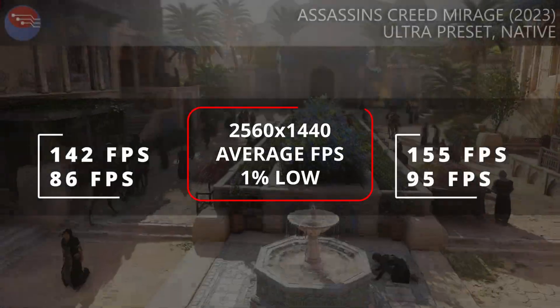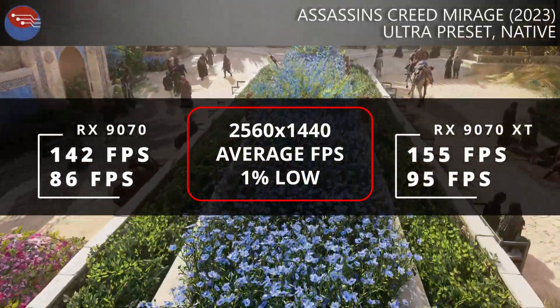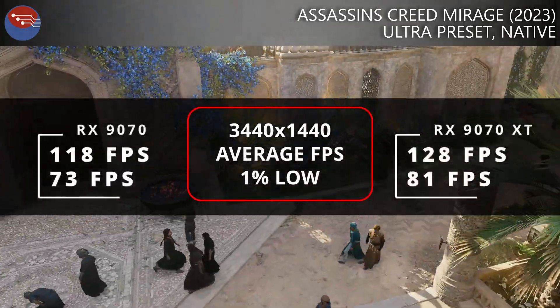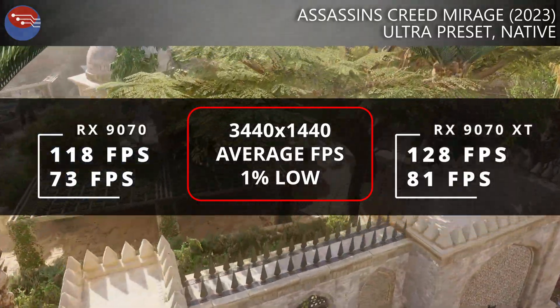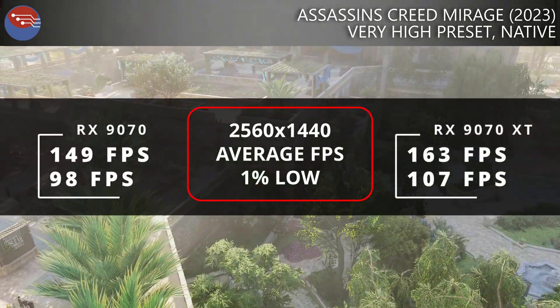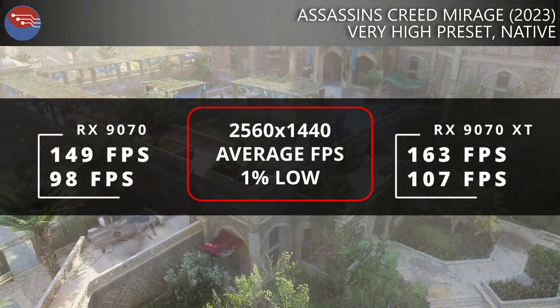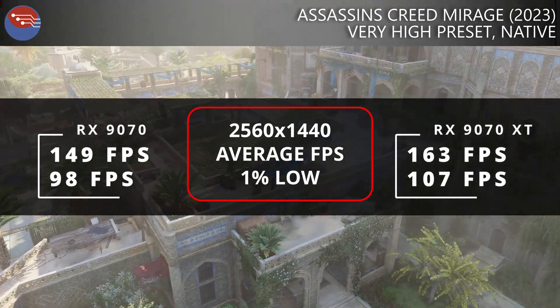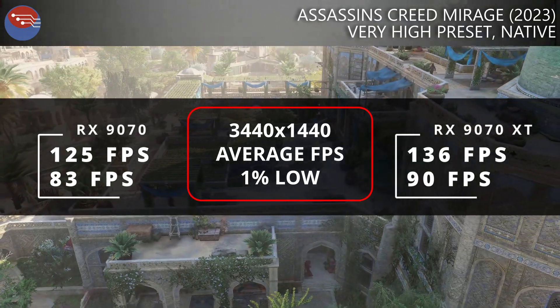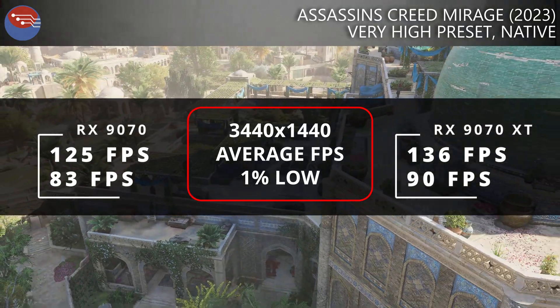Both cards have been paired with the Ryzen 7 5700X3D and tested at 1440p and 1440p ultrawide. In Assassin's Creed Mirage at ultra settings and 1440p, the XT is about 9% ahead of the 9070. At ultrawide, the XT's extra compute and higher clocks again kept frames higher — it was a very smooth experience overall, but honestly the same was true for either card.